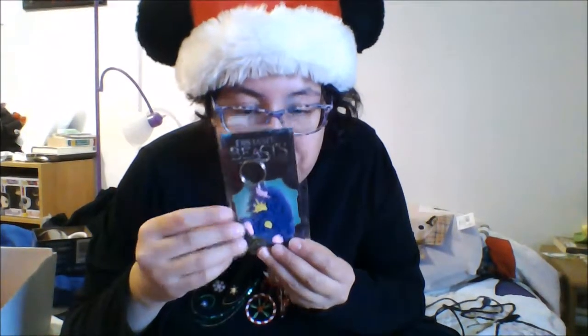Next we have this cute Niffler keychain. It's really cute — it's a little rubber keychain. Really like that. Then we have a special Geek Gear exclusive pin of Fawkes the Phoenix. That's really cute, I really like that. That's awesome.